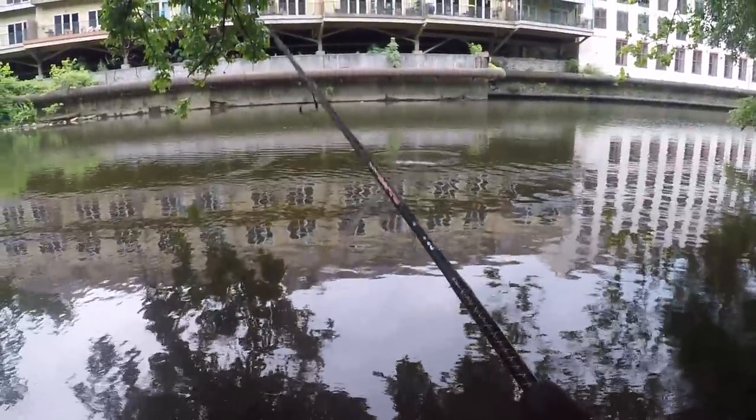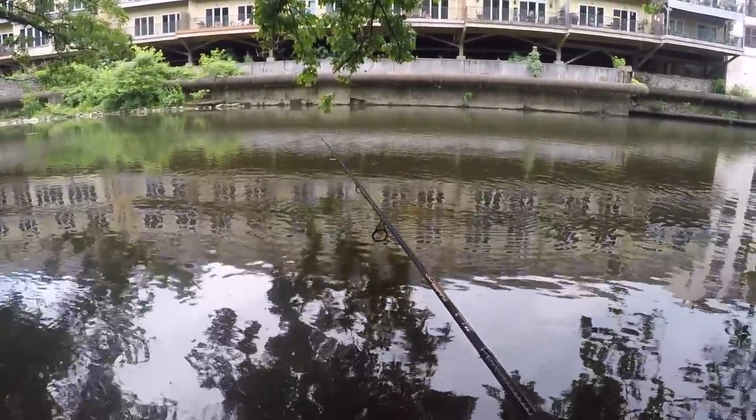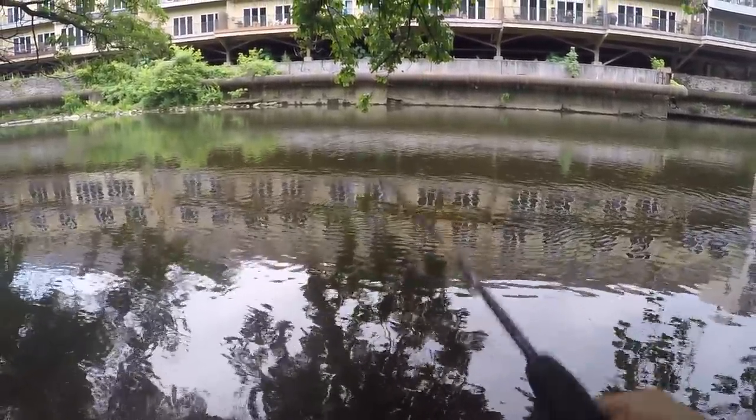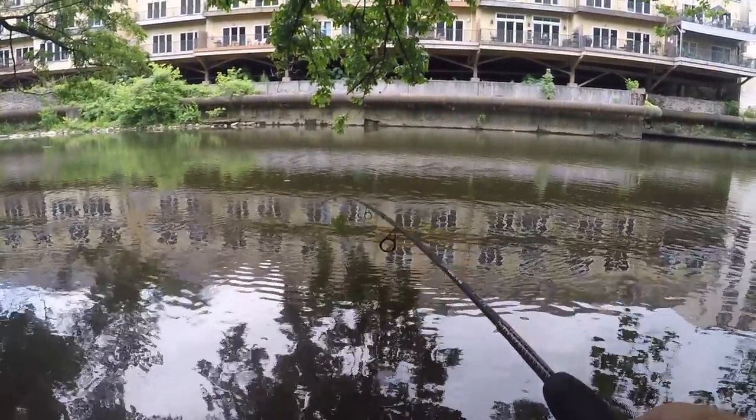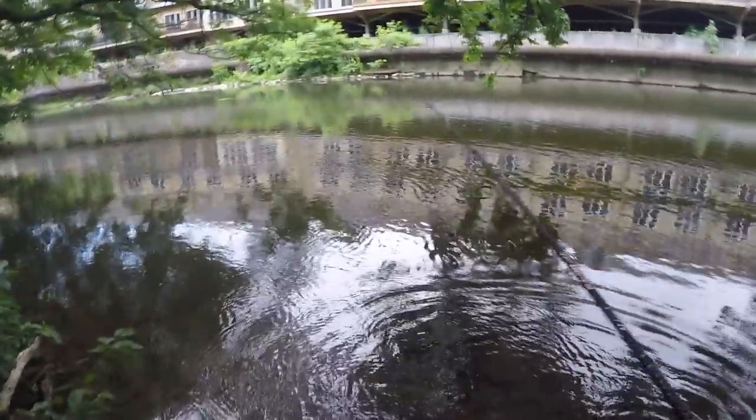I'm actually really impressed with this ned rig - every time I've cast it, which was like three times already, it got a bite pretty much every time. If you are coming to creeks, I would definitely suggest a ned rig. I'll show you guys in a little bit how I rig it up. Every cast, I'm telling you - there's another one. If you're coming to the creeks, try this ned rig. This is crazy.